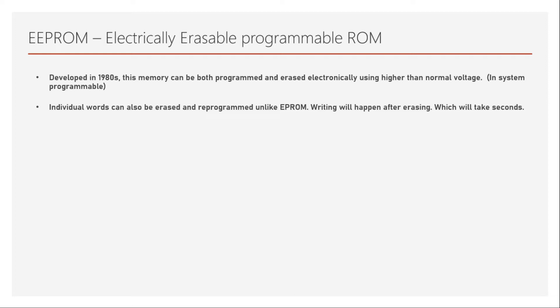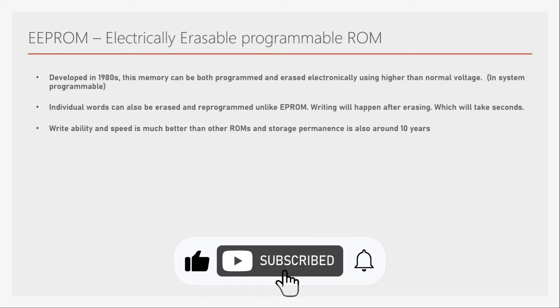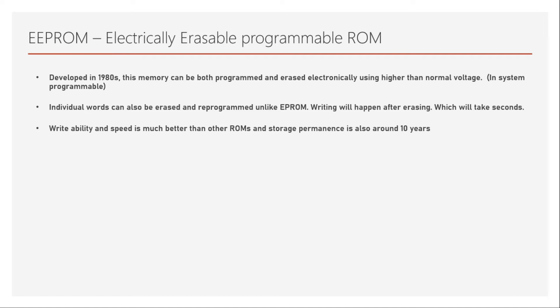Writing will take a few seconds, but compared to EPROM this is a very significant improvement since EPROM takes 5 to 30 minutes. Writability and speed are much better than other ROMs, and storage permanence is around 10 years. EEPROM uses the same memory cell as EPROM — not a traditional transistor, but one that uses two poly layers — though the erasing mechanism is carried out using high voltages.